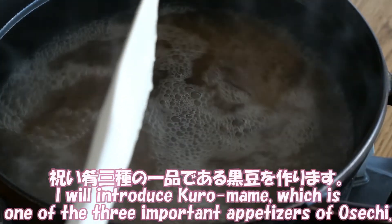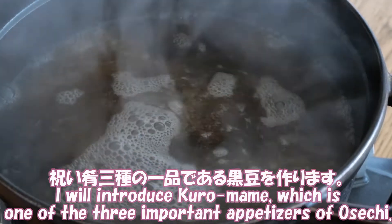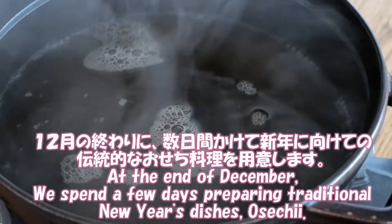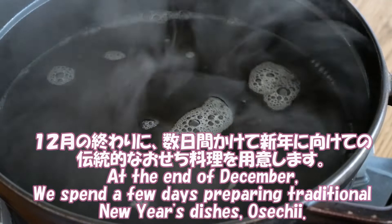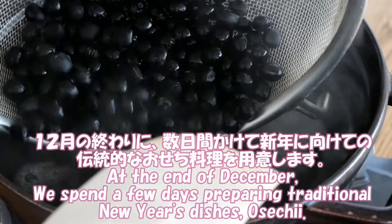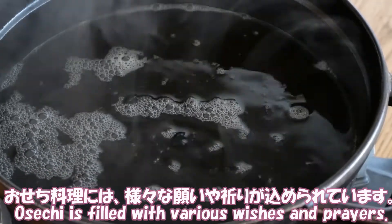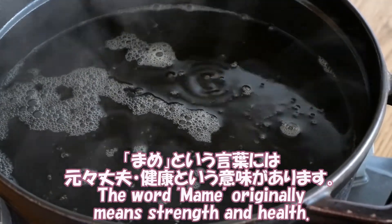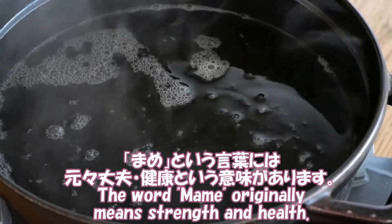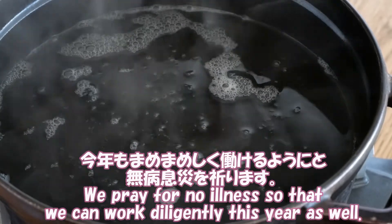I will introduce Kuro Mame, which is one of the three important dishes of Osechi. At the end of December, we spend a few days preparing traditional New Year's dishes called Osechi. Osechi is filled with various wishes and prayers. The word Mame originally means strength and health. We pray for no illness so that we can work energetically this year as well.